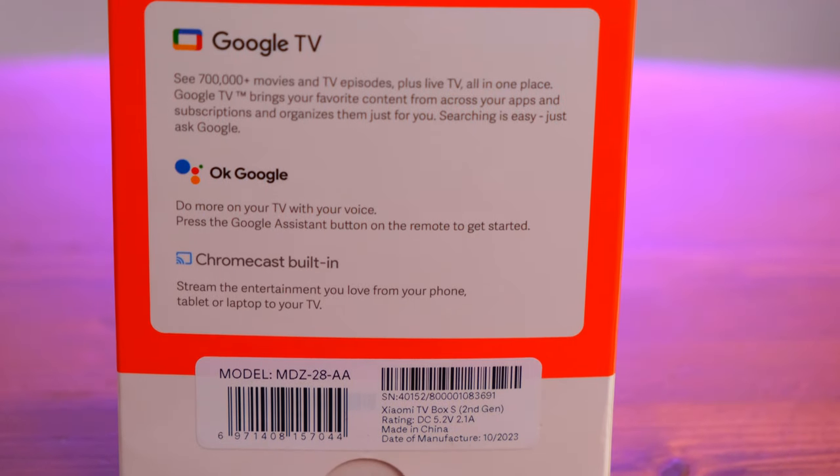Aklınıza gelen önemli sorulardan biri: bu kutuya hangi uygulamaları yükleyebilirsiniz? YouTube, Netflix, Prime Video ve Exen gibi platformlar zaten yüklü geliyor. Bunların dışında farklı uygulamaları da uygulama mağazası üzerinden direkt olarak yükleyebilirsiniz, hiçbir şekilde problem yaşamayacaksınızdır.